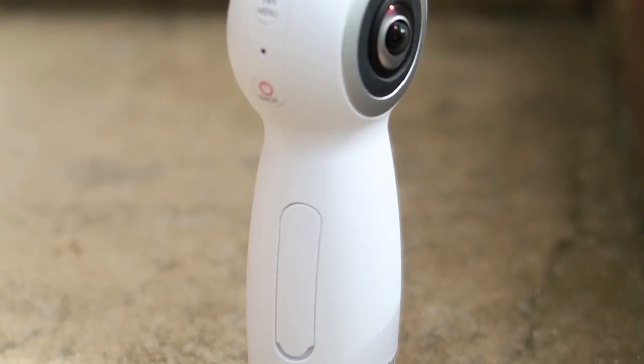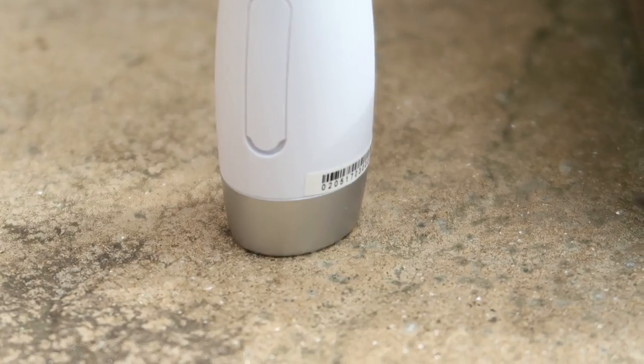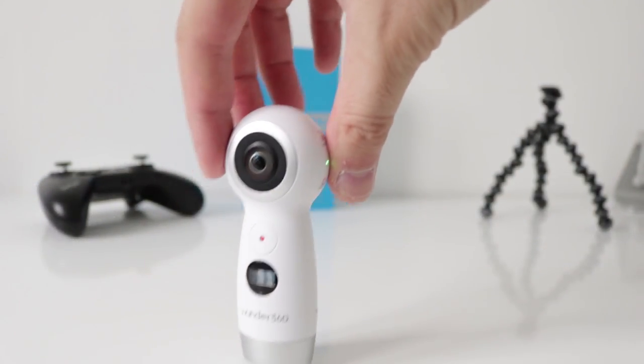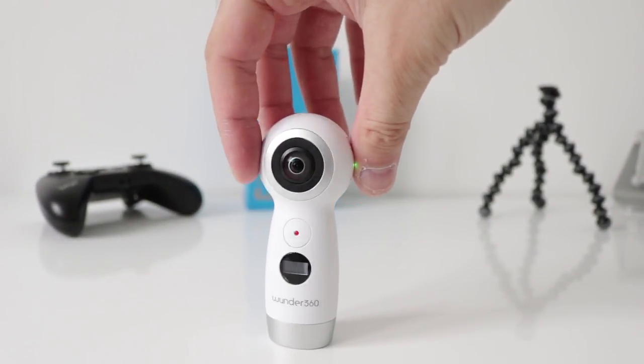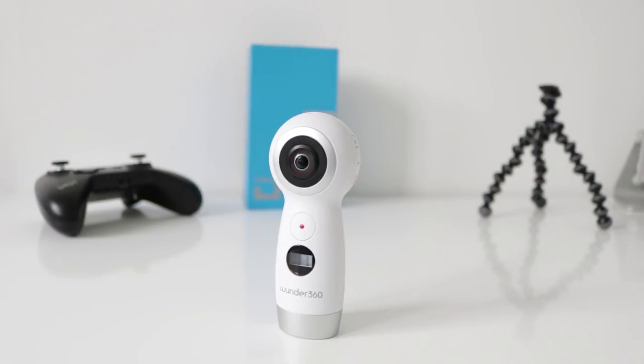Next we're going to jump into the app, because this is where you do all your work. It's a really well designed 360 camera — let's jump into the app.